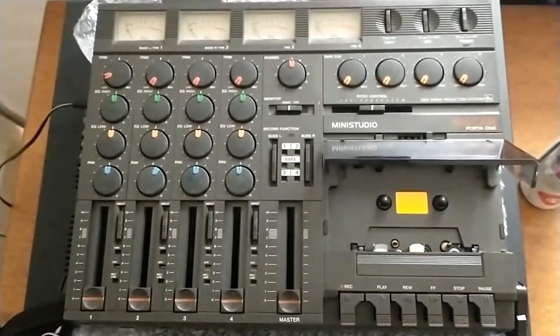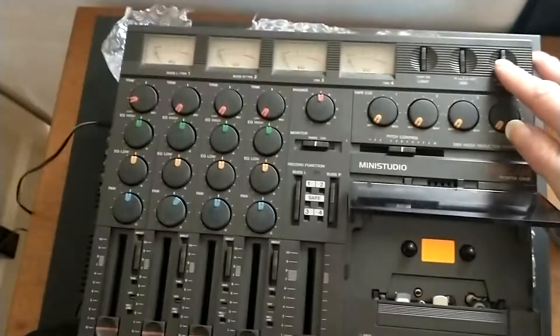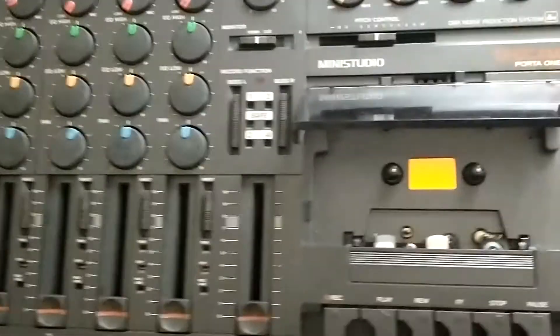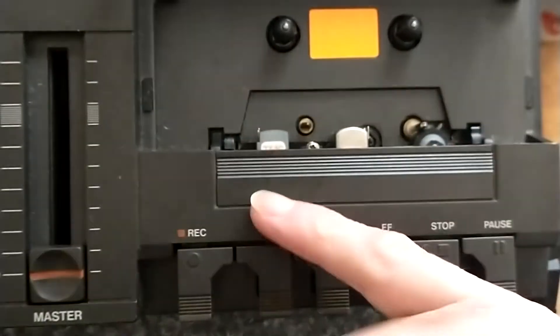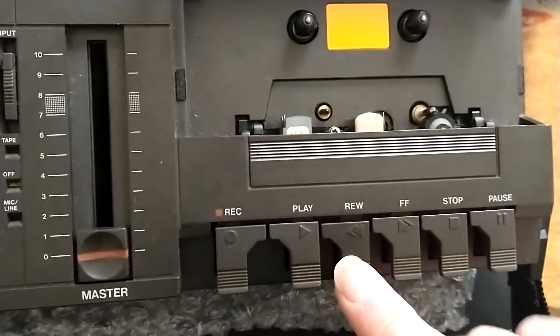This is my Tascam 4-track. It's got a bit of a weird issue. When I switch it on there's a noise, and as you can see the play heads and the record heads are all stuck, so it won't play or rewind or anything.